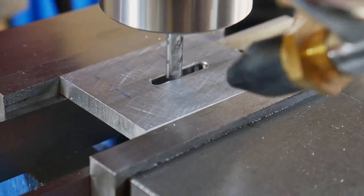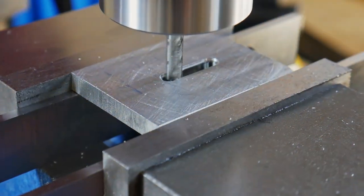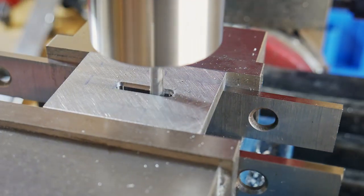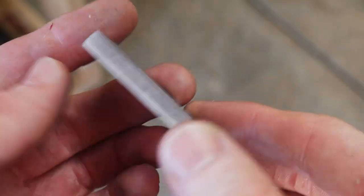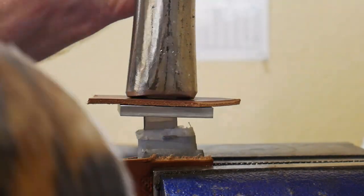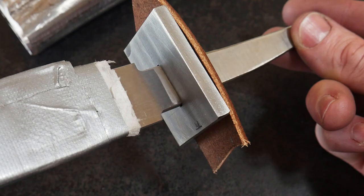Once I have the slot milled to the dimensions of the tang, I then use a larger end mill to relieve the slot so that it's easier to fit onto my tang with files. In this case I'm using a three-sixteenths inch end mill to remove the bulk of the material so that when fitting the guard, I only have to make fine adjustments on a small amount of stainless steel.